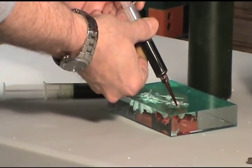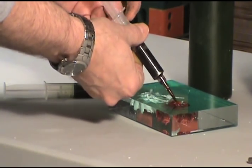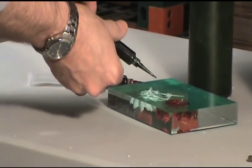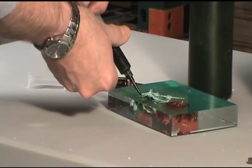As soon as the carving process is over, it's time to add color. I use a liquid dye that's injected into the drilled out cavities. The dye will take several hours to dry.